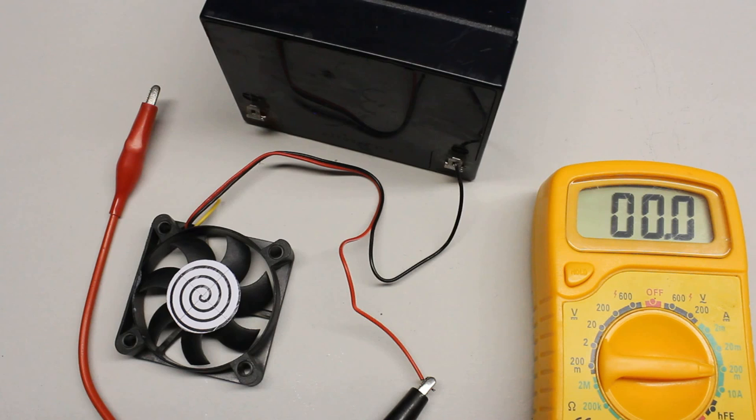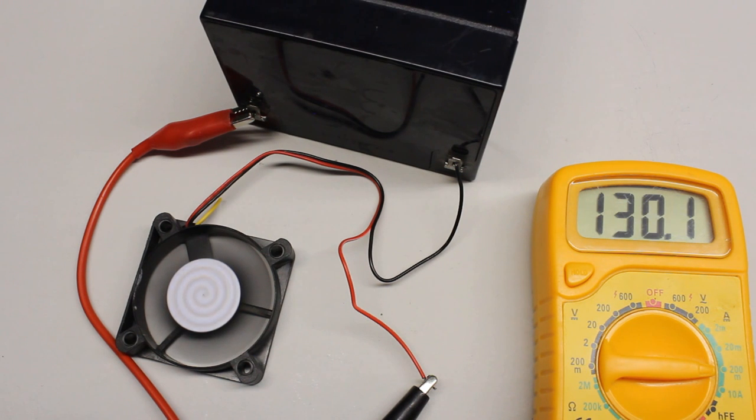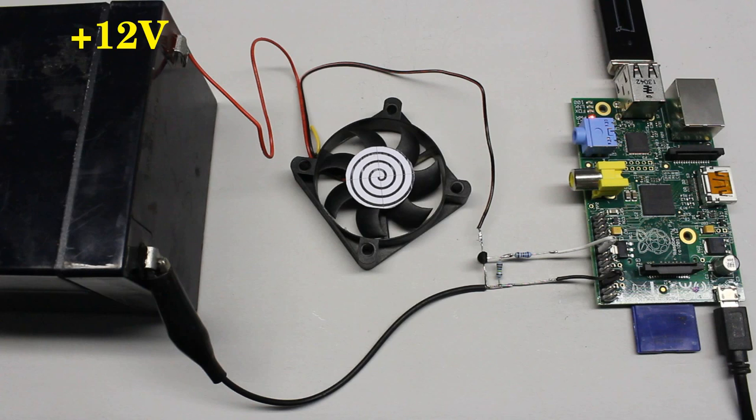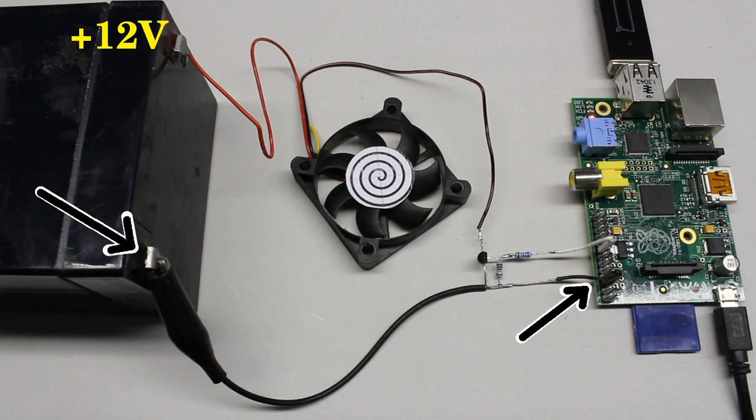The fan can be operated with 12V, but neither the Arduino nor the Raspberry Pi provide that voltage, thus we need an external power supply like a battery. In order to connect the battery to the computer, the negative terminal of the battery has to be attached directly to the negative terminal of the Arduino respectively the Raspberry Pi. Don't connect the positive terminal of the battery to the positive terminal of the Arduino or the Raspberry Pi or to any other pin of the computers, since the high voltage will inevitably destroy your computing machines. Ensure that it is the negative terminal of the battery that is connected to the ground pin of your board. Use black cables for this important line.